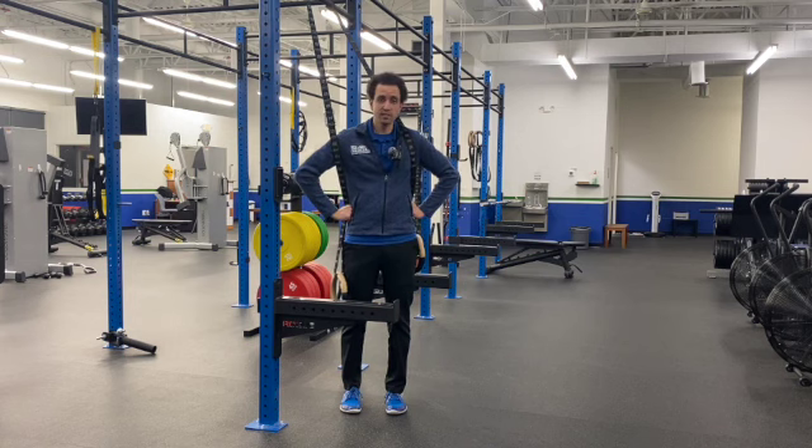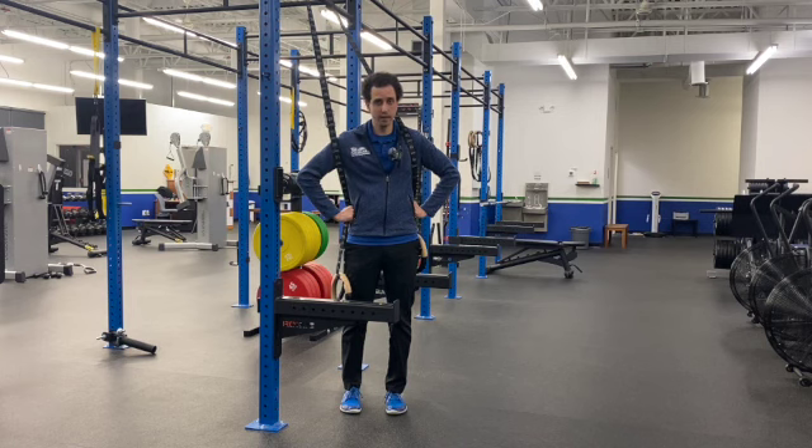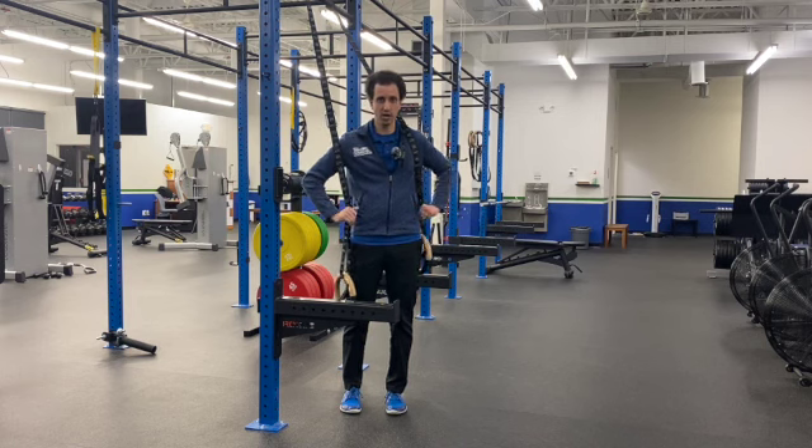Coach Dan here from the Strength Revolution, and I'm here to teach you how to do a suspension trainer push-up hold. Now you can make this as hard or as easy as you would like. I recommend making it a little bit harder, otherwise you're not going to get a ton out of this.